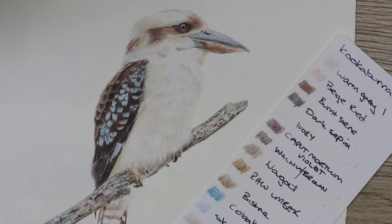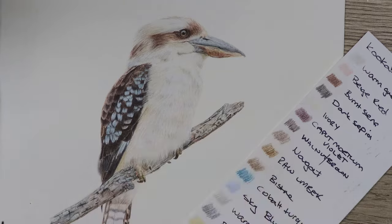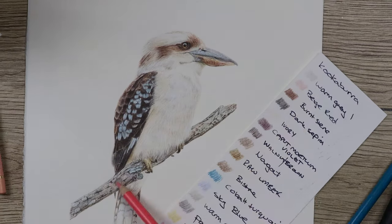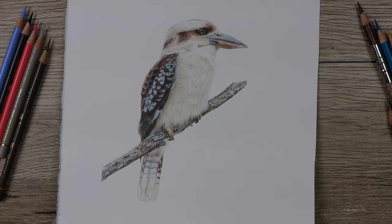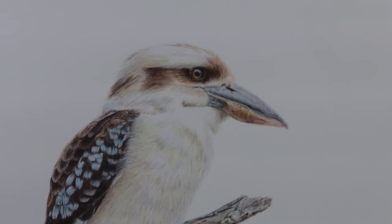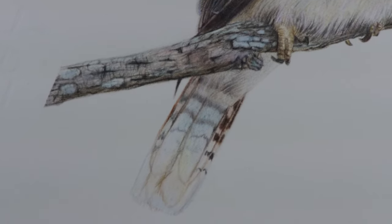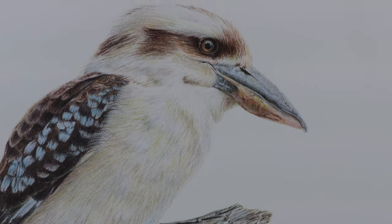As usual I left it overnight, let it sit and got some fresh eyes the next day, then went over it and put in more shadows. You can see that under the wing, under the body of the bird, under the feet, under the chin, and on the chest all needed to be darker with more shadows. But it's better to go in and add all the shadows after the fact rather than putting them all in and seeing that they're too dark. Finally I went in and added more shadows under the wings, under the body, around the feet, and darkened up around the eye as well.